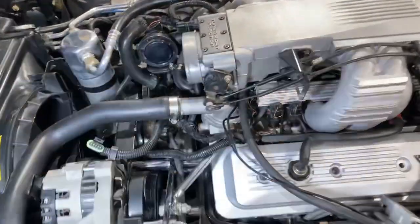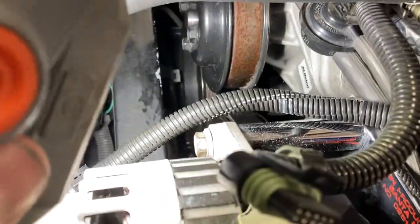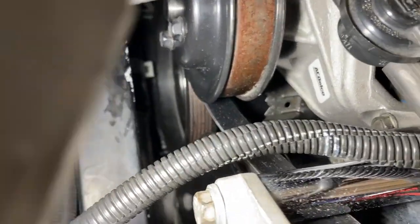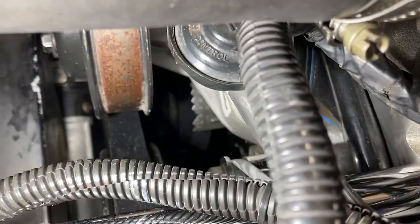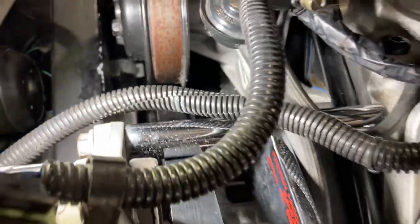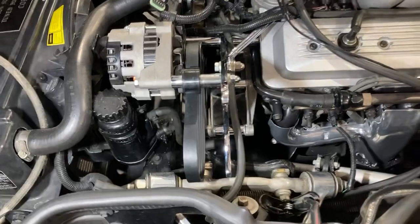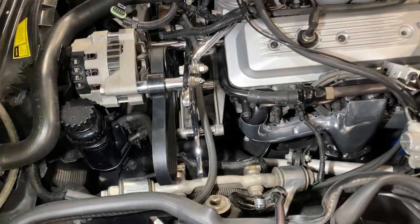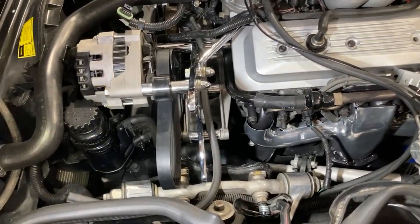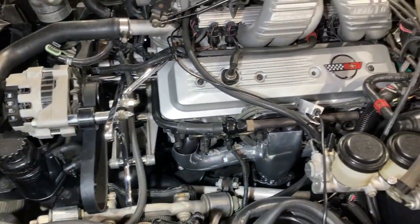Look down here — that's our timing mark down there. Cars are hard to see anything, but that's where you do it. On a stock TPI car you can see it down there too. I did this before any of this was on here. It was really ready to put on the Paxton system — the hard part's already there, but the blower's just out of the way for now.